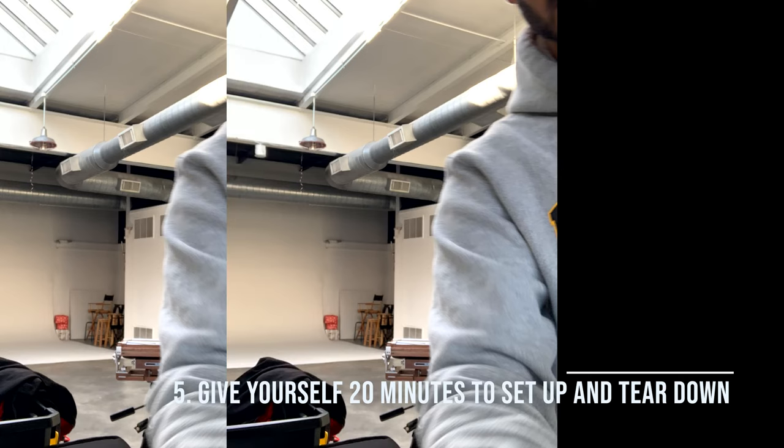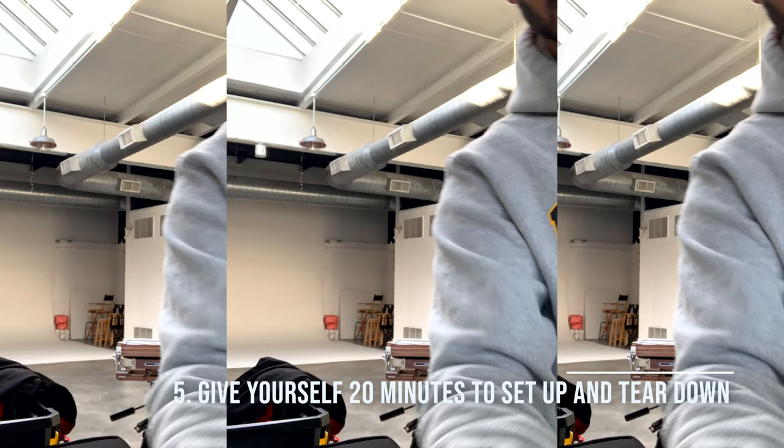In setting up and getting ready to tear things down, you're going to need a lot more time than you would anticipate. Particularly if you haven't shot large format before, take time to familiarize yourself with your camera — all the settings, how you move the front and rear standards forwards and backwards, and tilt them left, right, up, and down. Make sure you select the right lens for what you're trying to accomplish.